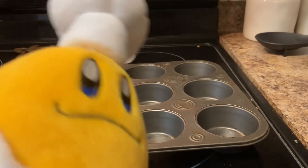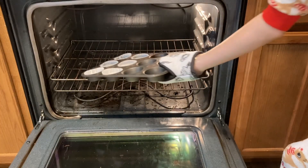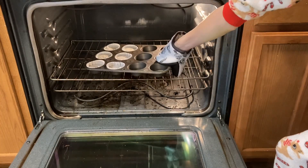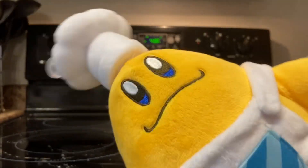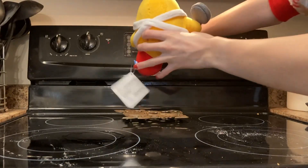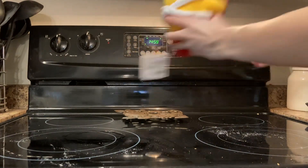And now it's finally time to put them in the oven. Now we gotta set a timer for 15 minutes.